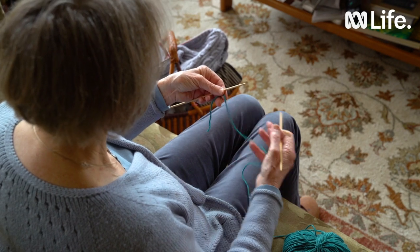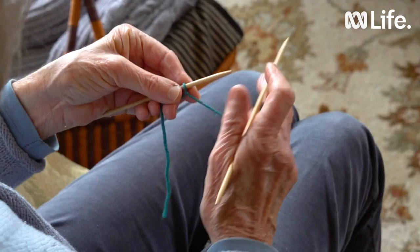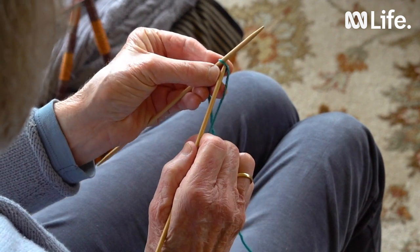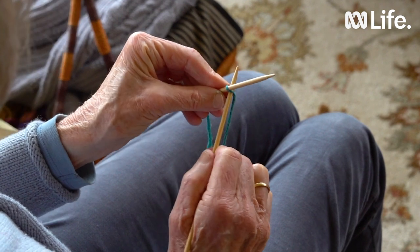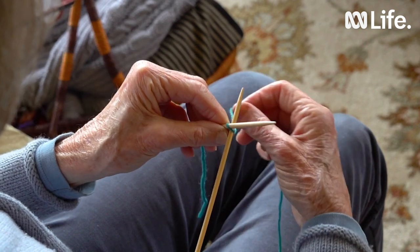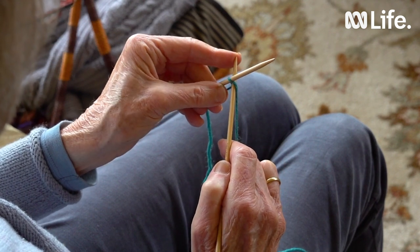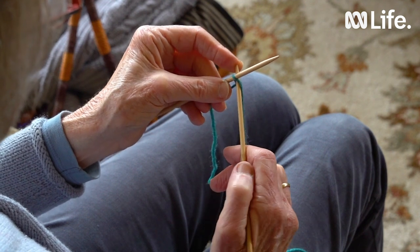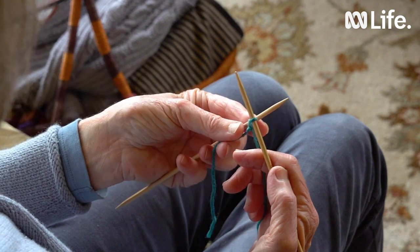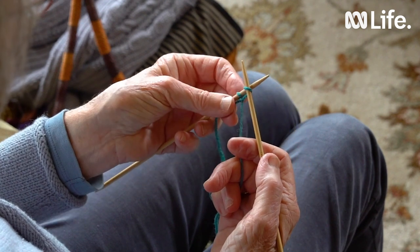We hold the left hand needle in the left hand and the left hand somehow supports that stitch as well. First of all we take the right hand needle from the left and put it through that first loop and under the left hand needle to form a cross. Then we take the wool, bring it under and around the right hand needle. With the left hand we can help push the needle through and grab that stitch.